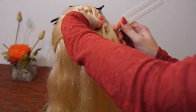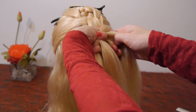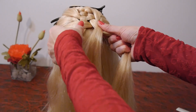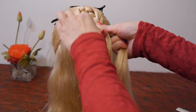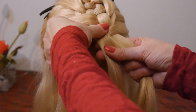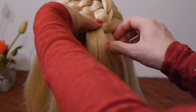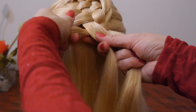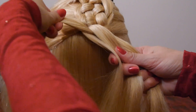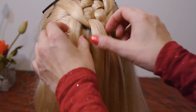Take the next strand from the right, lay it first over the right strand, then under the left strand. Lay the strand from above under it, and secure it above with a hair clip.